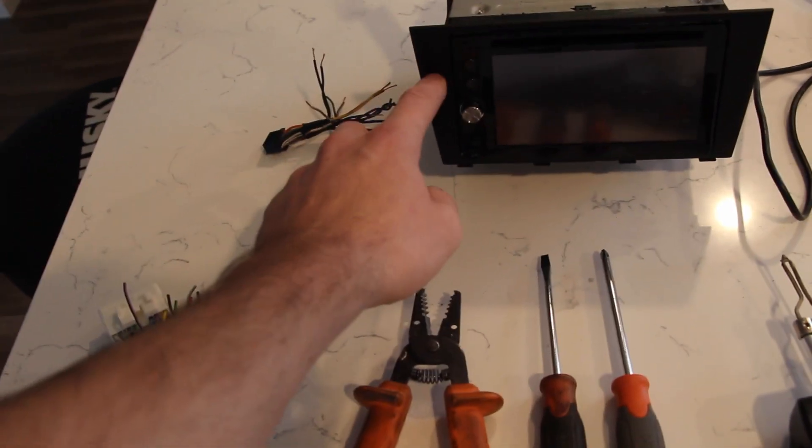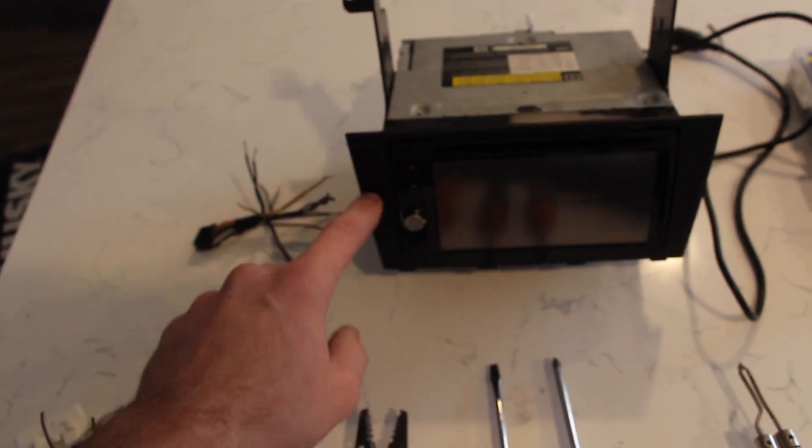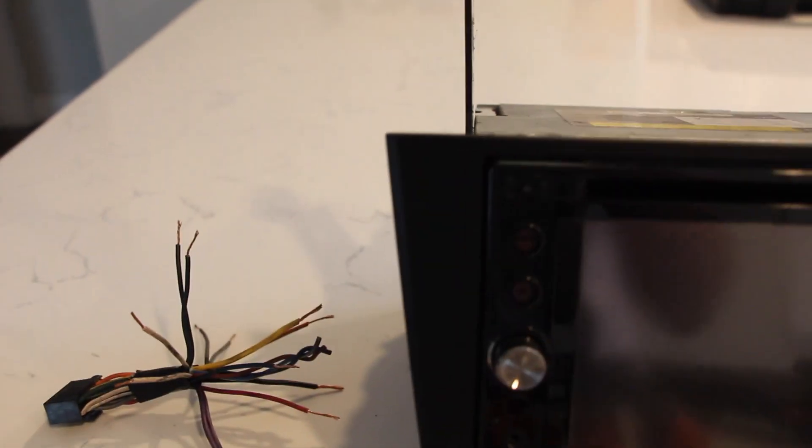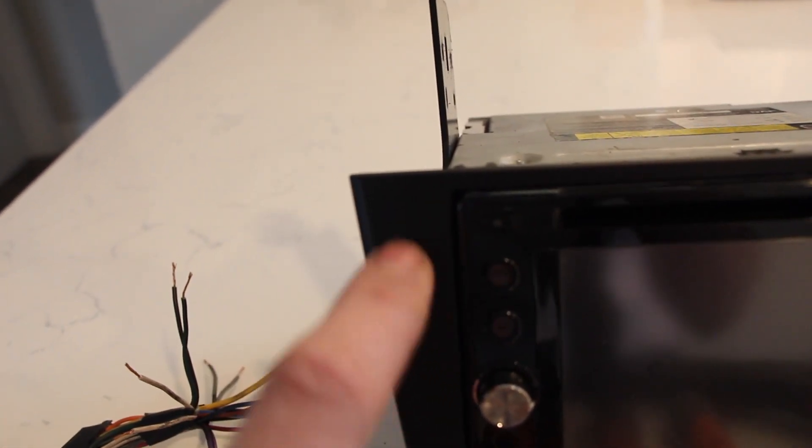There are a couple kinds. I have the 6.1-inch screen, so this DIN kit is made for the 6.1. You can tell by the gap on the side — it's kind of big. If you have the bigger screen, this gap will be kind of smaller.